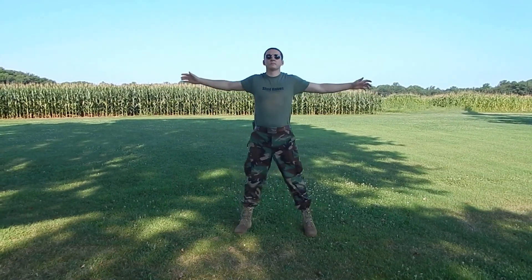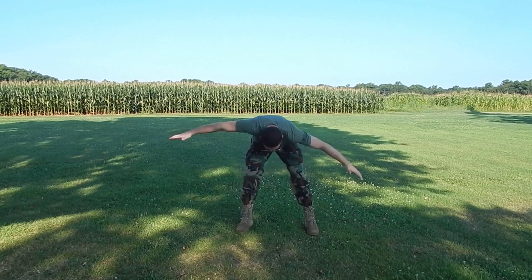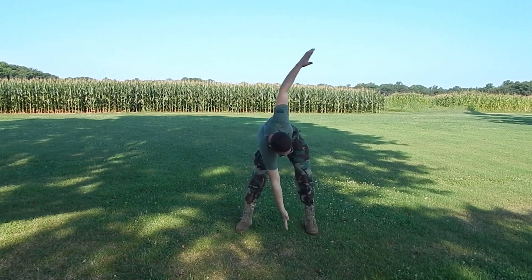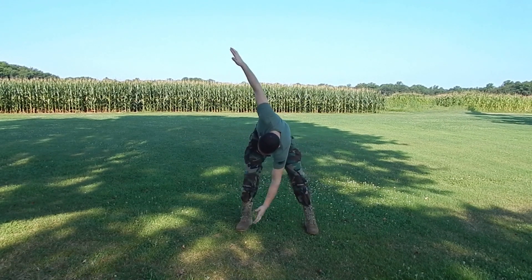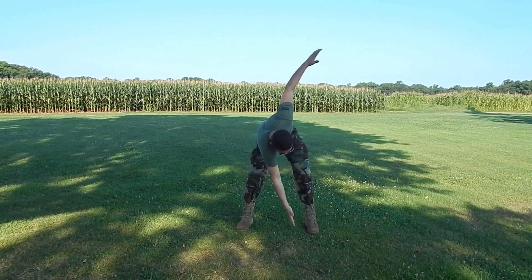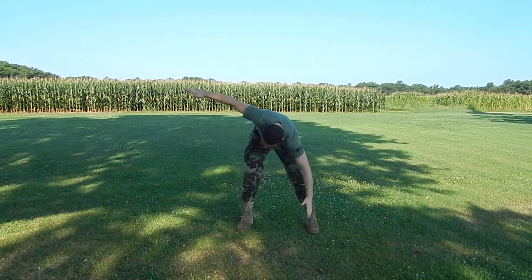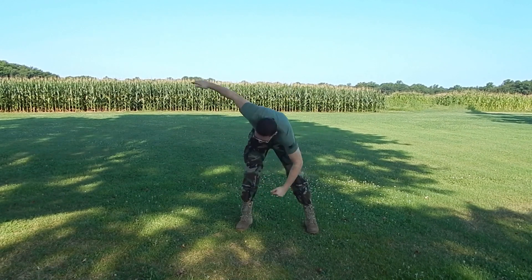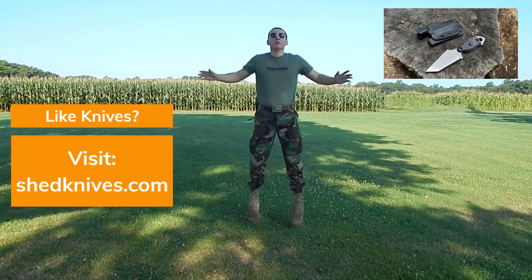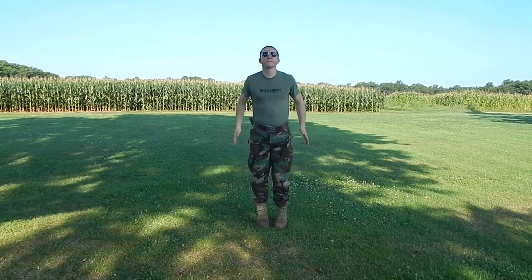First off, we're going to start with windmills. This is a great exercise because it's going to work our core, stretch our back muscles, and stretch the inner thigh muscles as well. It's a nice warm-up that just gets the motion going. 20 reps for every exercise. If you mess up a rep, just do a clean one — because just like my knives, if I mess one up, I have to do it right. Which brings me to ShedKnives.com — if you like knives, I highly encourage you to check out ShedKnives.com at the link in the description.